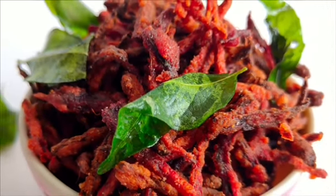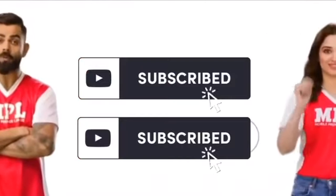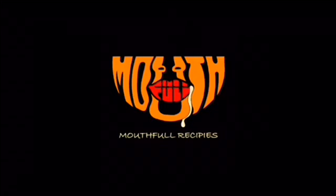Like and share this for our recipes. Subscribe to our channel and follow us on our Insta page, mouthful__recipes. Thank you!